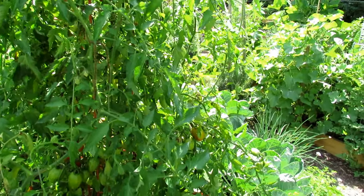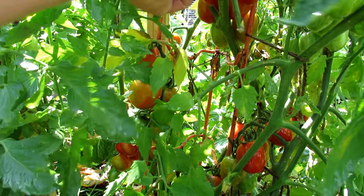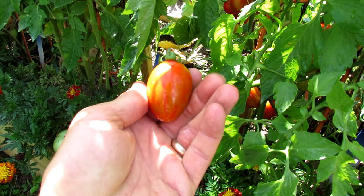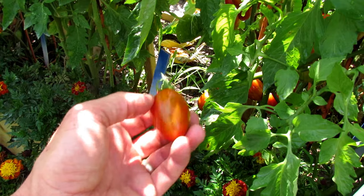We'll get in there and I'll show you all the tomatoes that are growing. It's an oblong fruit, an oblong tomato, that will get about one and a half inches long. Beautiful bi-color markings on there — red and orange, a little bit of green.